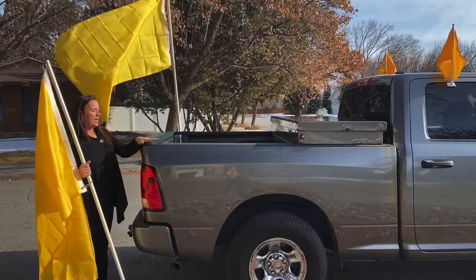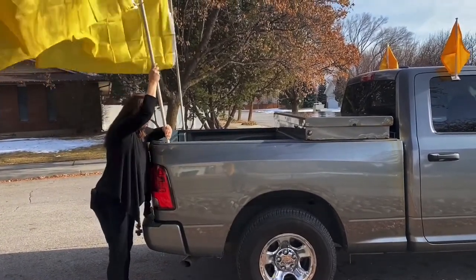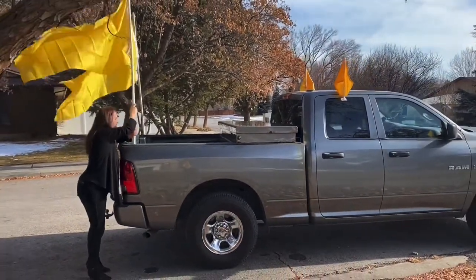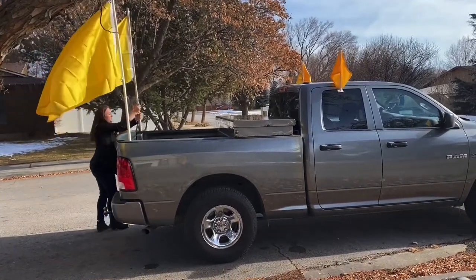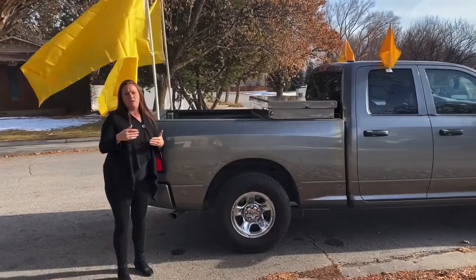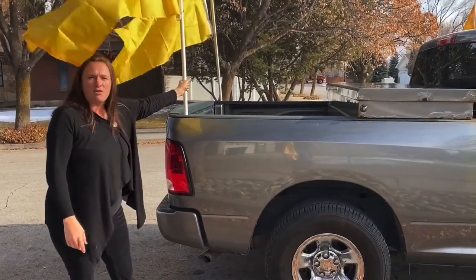What you're going to do is take your three quarter inch PVC, and if you angle it in, it will slide right down. If you push these down till they're firm, they will not come out. We will be going about 35 to 45 miles per hour, and this truck has had flags like this on the back — we've done about 55 on the freeway before.